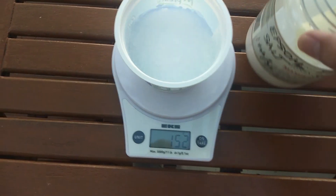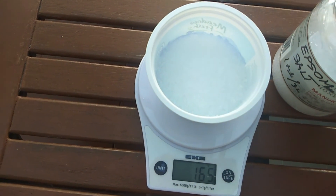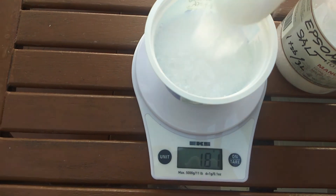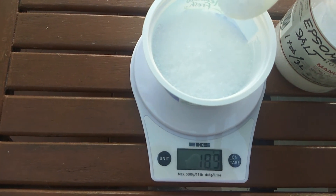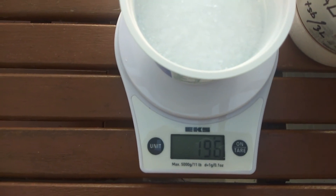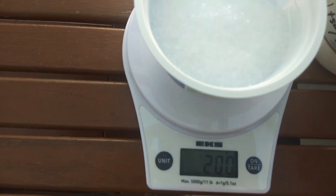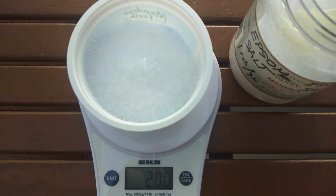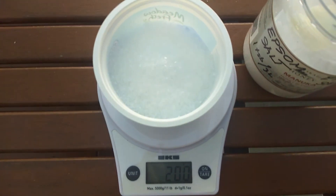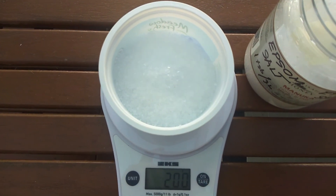So this is 152 now... 296. That's 200 grams of Epsom salt — or urea. This one is actually Epsom salt, but I am doing the same with urea. So I got 200 grams in, and I will dilute this in 20 liters of water.